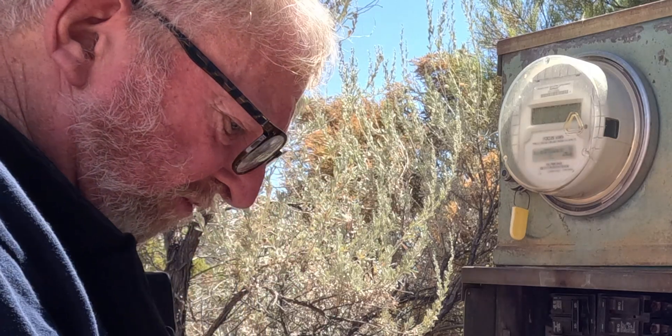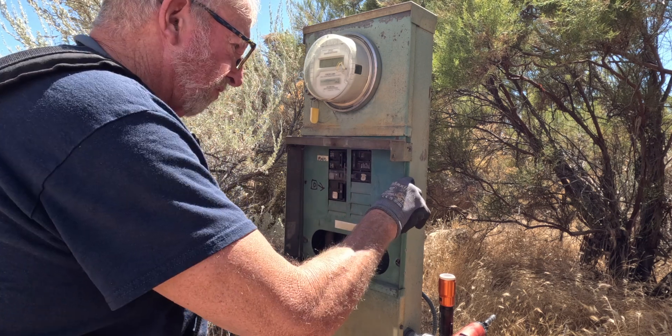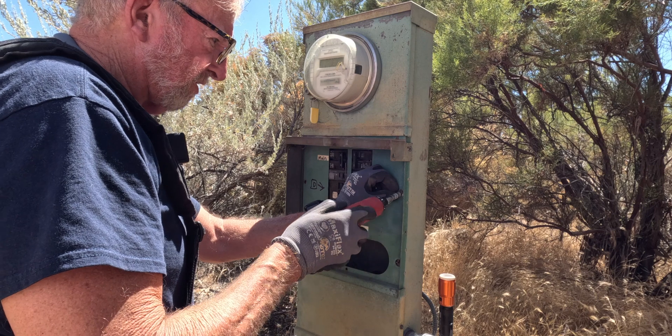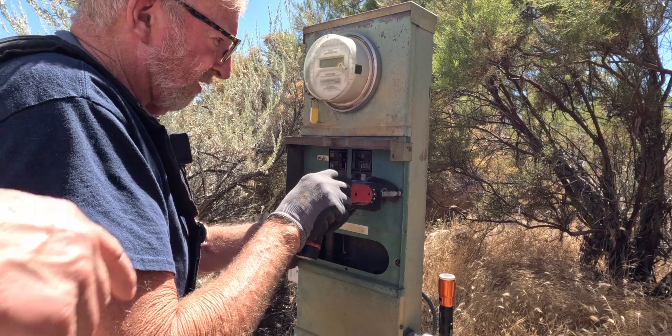You just got to be super careful. I don't suggest anybody do this — I don't suggest any homeowner do that. This is totally professional work. We're doing it today, but this is not a home option for you guys at home.